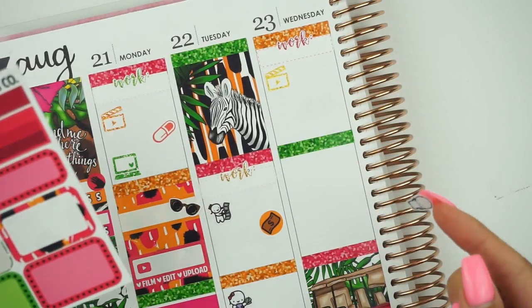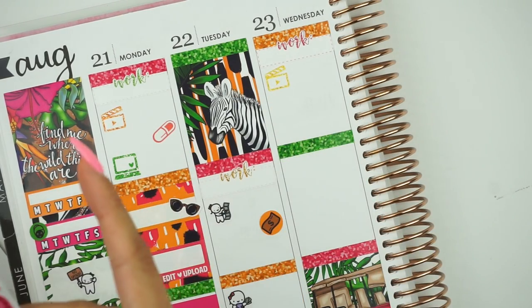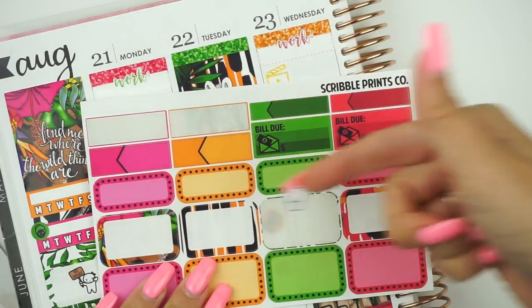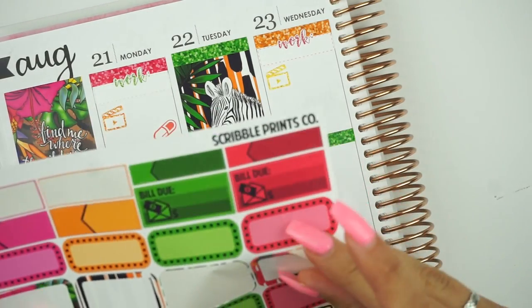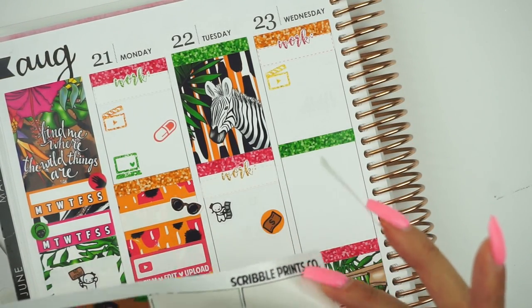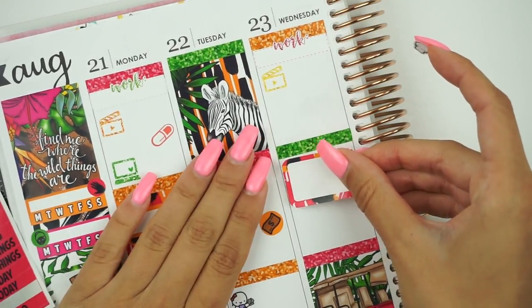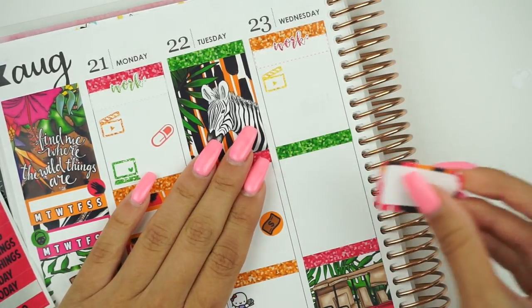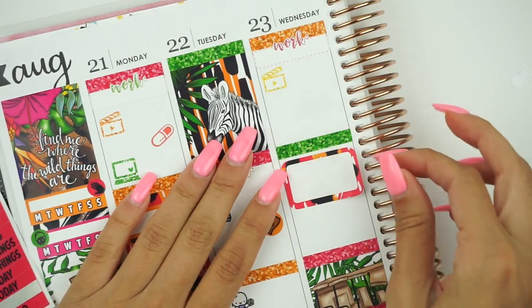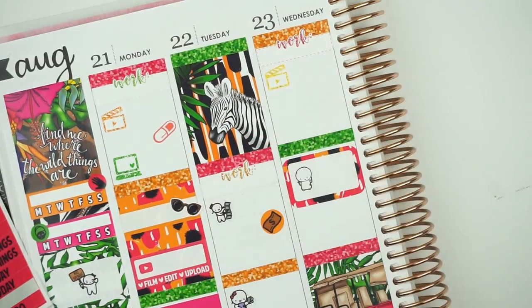I'm going to use a half box because I feel like it's going to take up a huge chunk of time. I kind of like this red one. Let's grab some washi — I like this black and white washi but I'm going to use it at the bottom, so I'll put this up in here. Okay, I'll put the little emoji in there like that. I'll plan my filming schedule around when Ryan's playing video games, which is every night — so it works out perfectly.